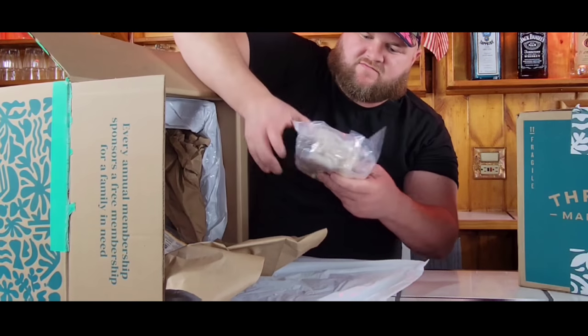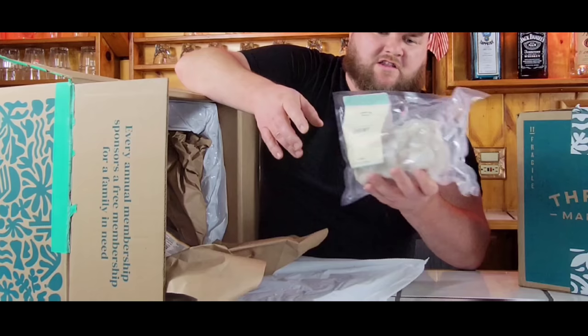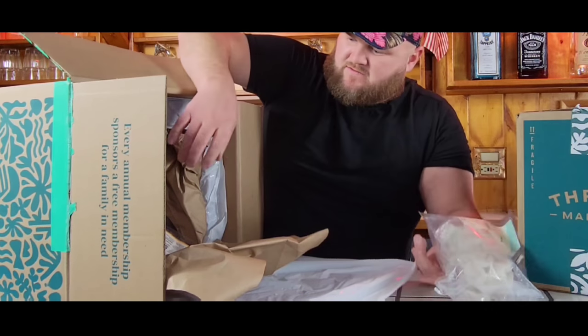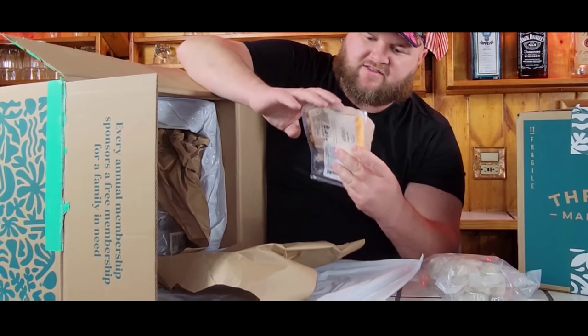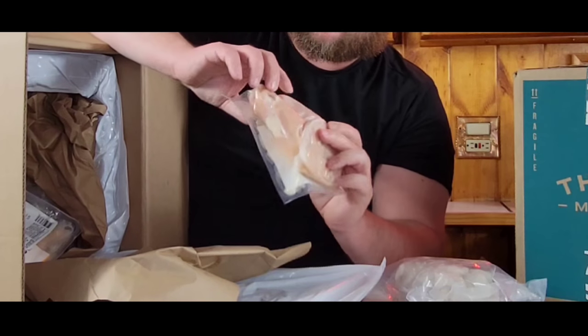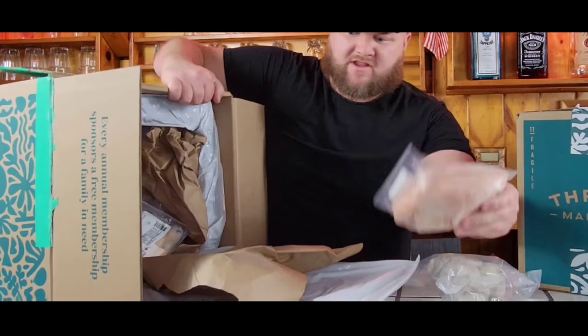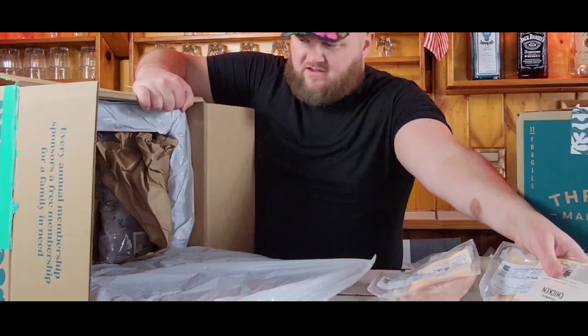First thing we got was Get Hooked shrimp — so we got some wild caught shrimp. Some organic chicken. One thing I want to look at when I'm ordering frozen meat online is how much air is in the packages, just so it doesn't get freezer burnt. Chicken is looking pretty good. We got two pounds of chicken.